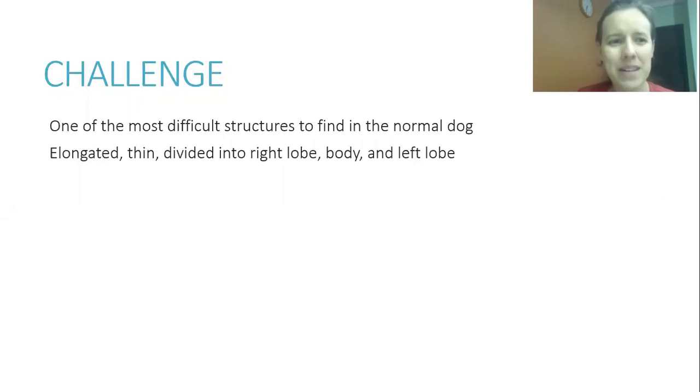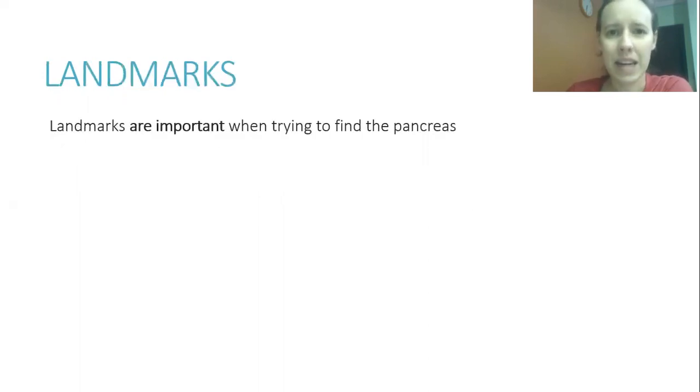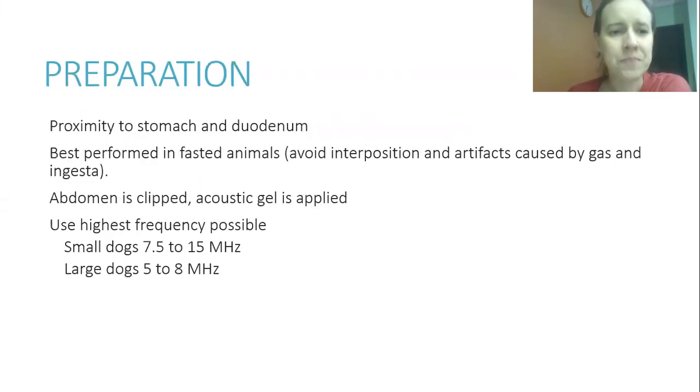The pancreas is an elongated and thin organ, divided into the right lobe, body, and left lobe. Landmarks are very important when trying to find it. If you don't see the pancreas, at least ensure you evaluated all the landmark areas. Ideally, you should see and measure it in all your exams. Since it is very close to the stomach and duodenum, the animal should be fasted to avoid gas and food artifacts.